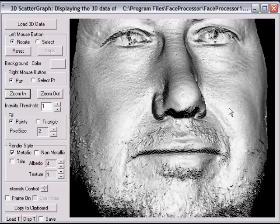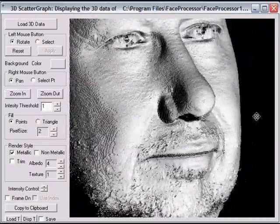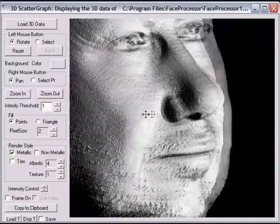Head support is critical during a lock acquisition in terms of banding. If it moves, it will band.